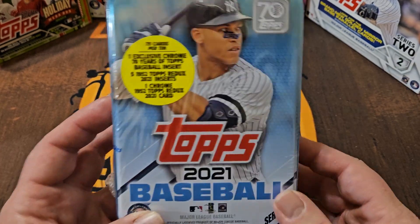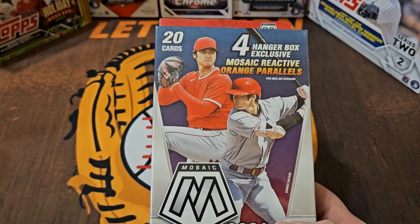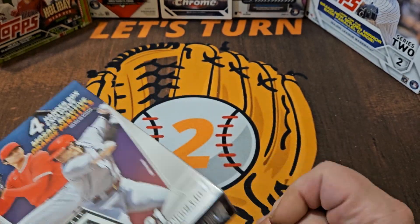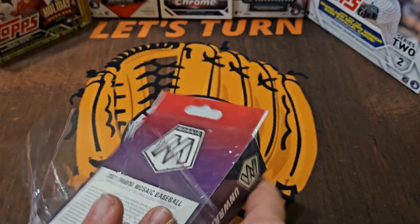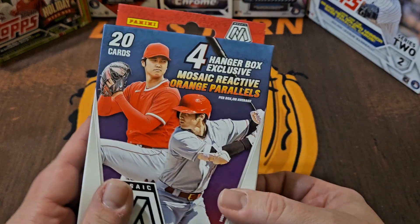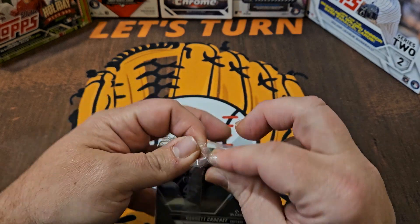The rookie checklist isn't the greatest for 2021 Series One, but it's still going to be a lot of fun. Just like a pitcher needs a bullpen session to get warmed up or a hitter needs batting practice before the game, let's go ahead and get warmed up with this hanger box — same year, 2021 Mosaic. I've done Mosaic on the channel somewhat recently, maybe three or four weeks ago. I did a mega box or monster box and got a really nice autograph, so hopefully we'll continue that good luck.